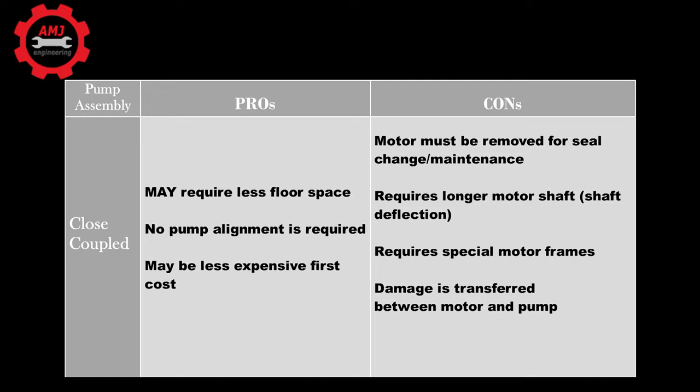In short, the main advantages to using a close coupled pump are the following. First, it requires less floor space within a plant room for installation. Second, and most important, close coupled pumps do not need to be aligned. This can be helpful if you have a high-speed application at 3,600 RPM where the alignment tolerances are tight.